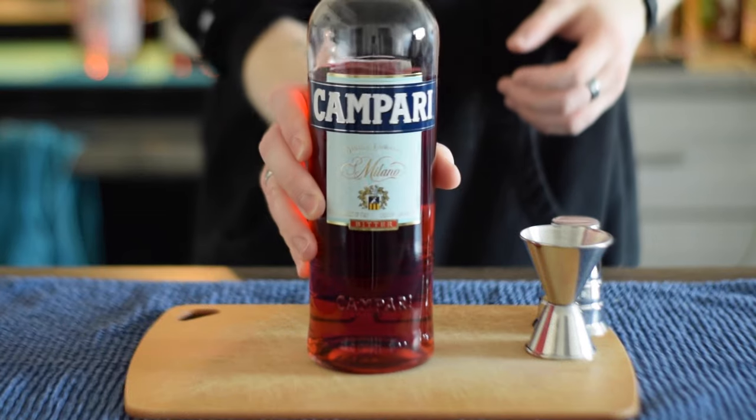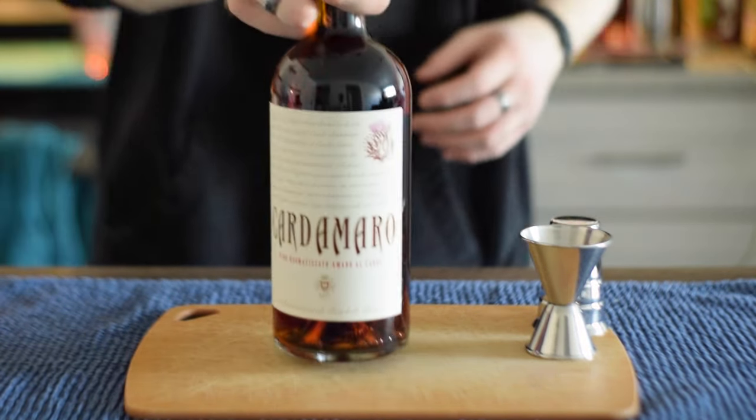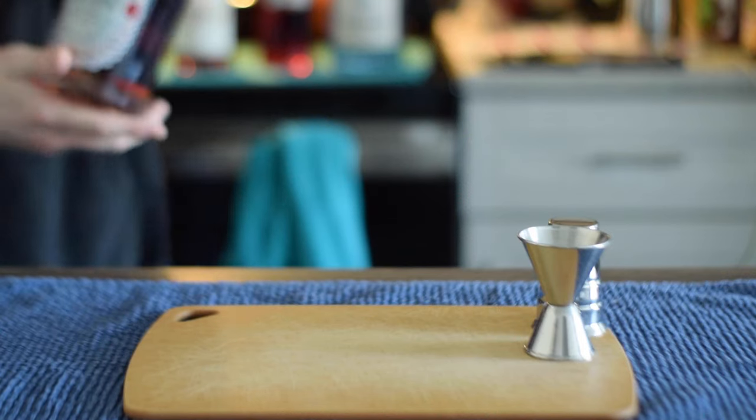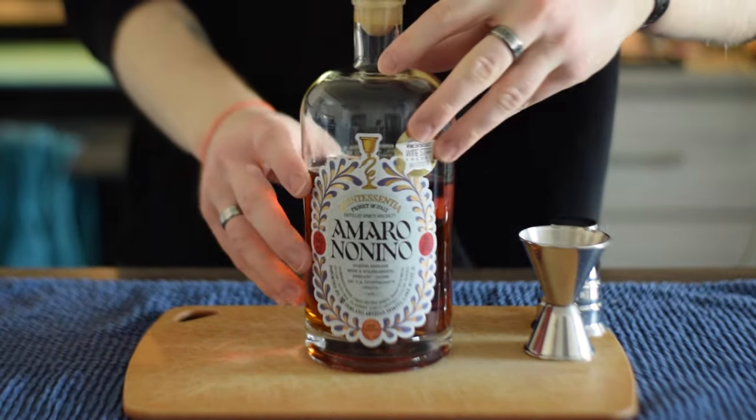For the blend of Amari, we're going to need three things: Campari, which is a bitter red Italian Amaro; Cardamaro, which is a cardamom-based Italian Amaro; and the original recipe calls for Mileti Amaro in a small pour. I can't get it here in Michigan, so I'm going to use Amaro no Nino instead. It appears to be a pretty reasonable alternative.